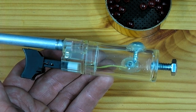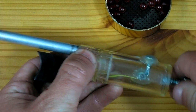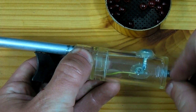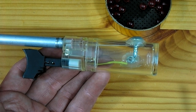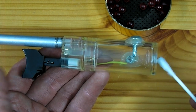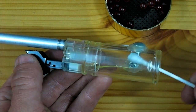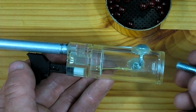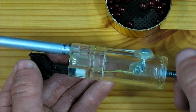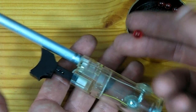Now to fire this cannon, first I will remove the rear plug. I will then insert a cotton swab that has been soaked in 90% rubbing alcohol and rub this swab along the walls. I then replace the plug and finally drop an airsoft pellet down the barrel.